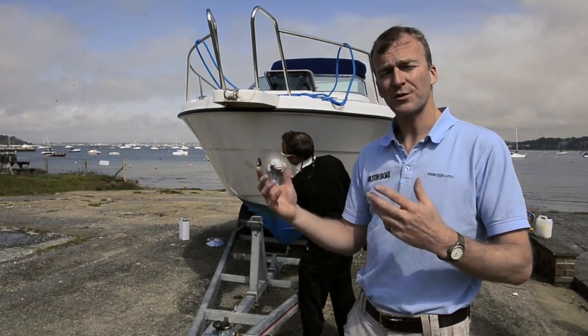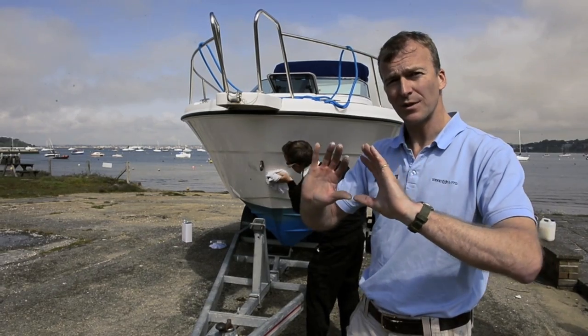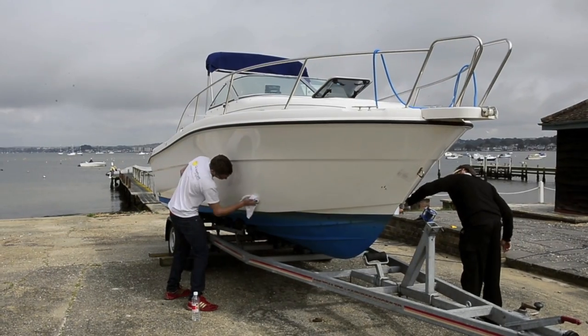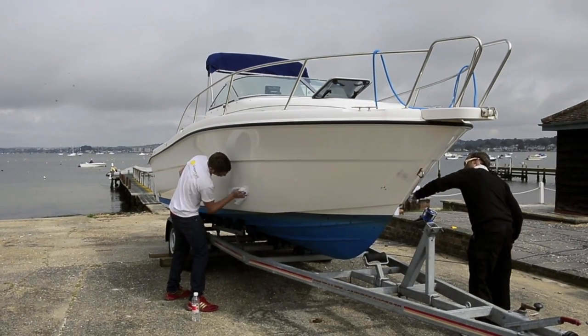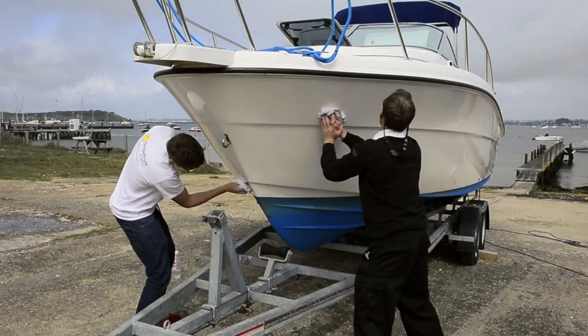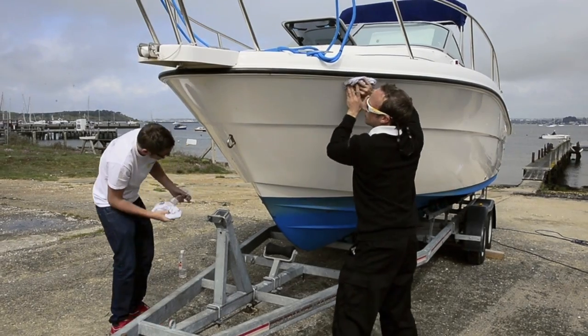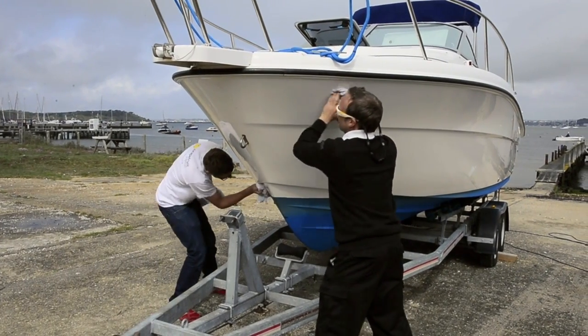Now all the stripes and styling lines have come off. The next step is to clean the surface of any kind of contaminant — anything that's had some Teflon or polish, or in fact the glue that's been holding the little vinyl stripes on. Everything has to come off so there's a nice clean surface that the vinyl can be applied to.